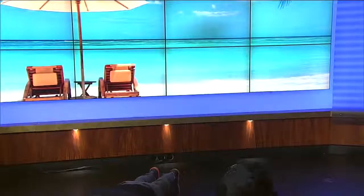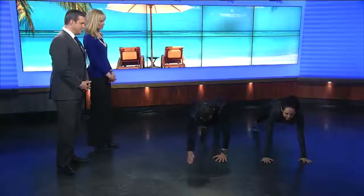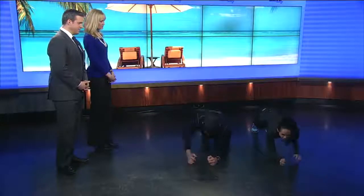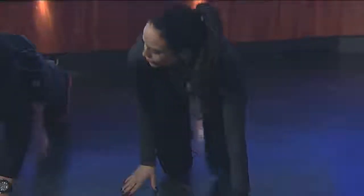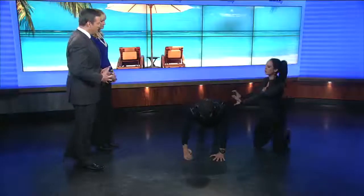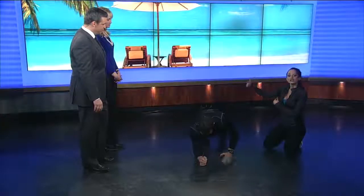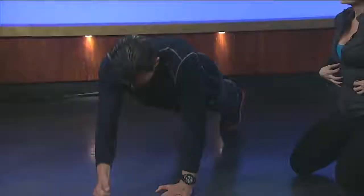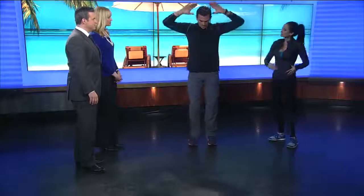Next up, we're going to do plank ups. You're coming from a plank position, coming up into a full plank, then down — other side, down. You're keeping that core tight the whole time through this. You want to keep your body nice and straight, nice and horizontal to the floor, and try not to move your hips around — that'll really engage your core a lot more. That one's great for upper body and core, nice flat stomach.